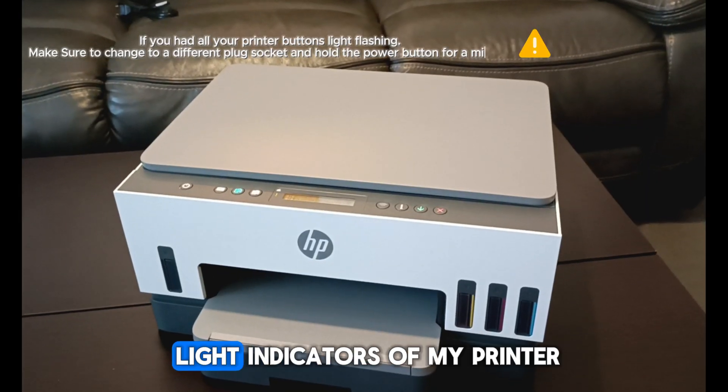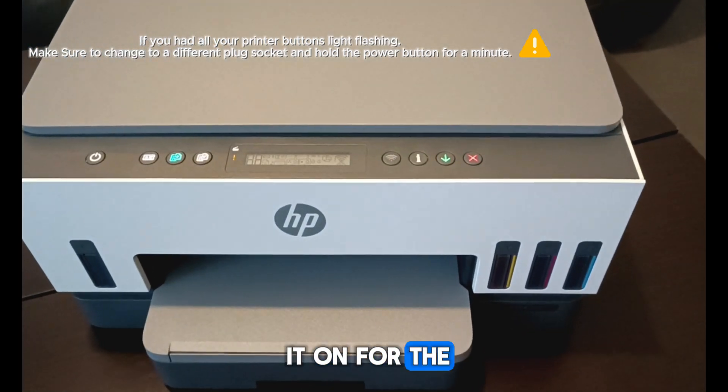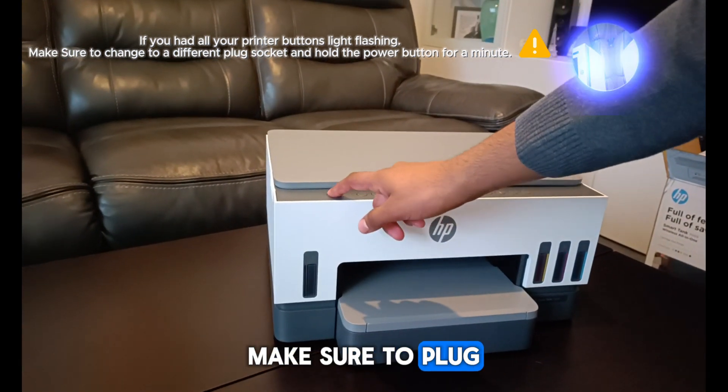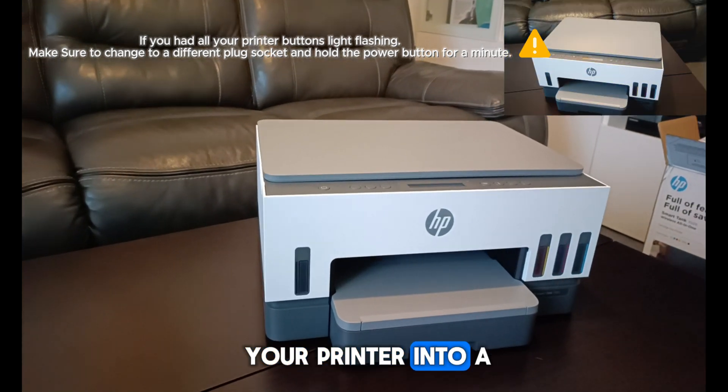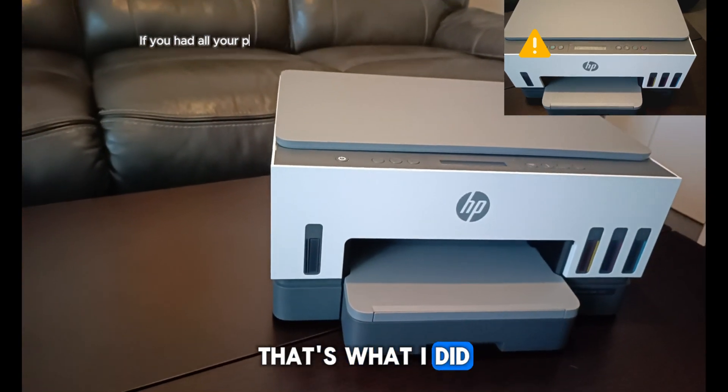I experienced all the light indicators of my printer flashing simultaneously when turning it on for the first time. So guys, if you experience this as well, make sure to plug your printer into a different power socket and hold the power button for at least one minute. That's what I did, and it worked.